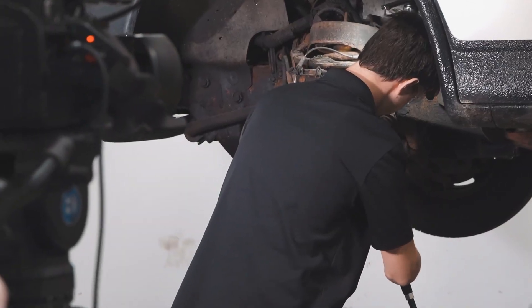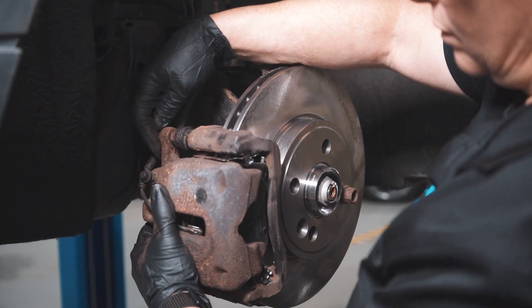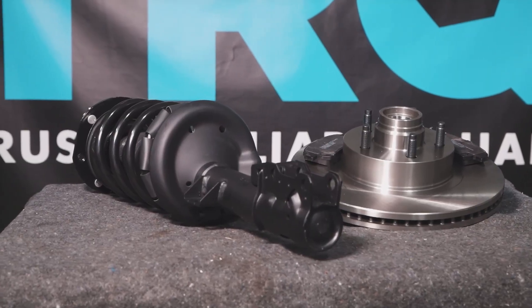When only the best will do, demand TRQ, the only company that lets you view before you can do. TRQ is committed to offering the highest quality aftermarket auto parts that are engineered with peace of mind. Thanks for using and viewing with TRQ.